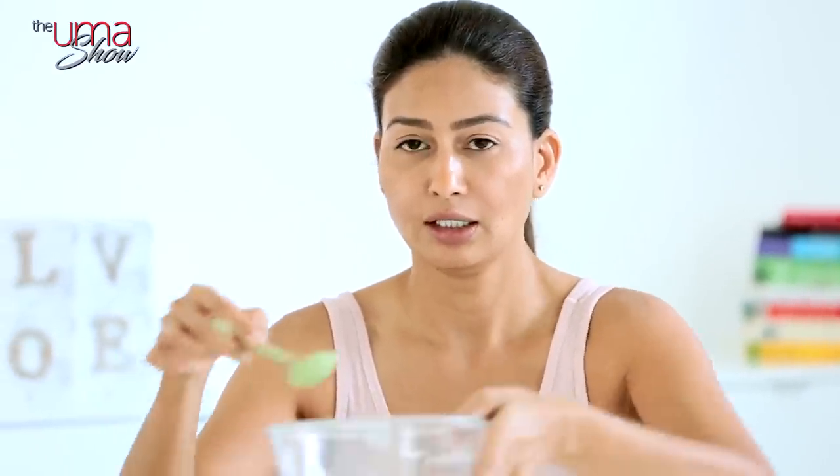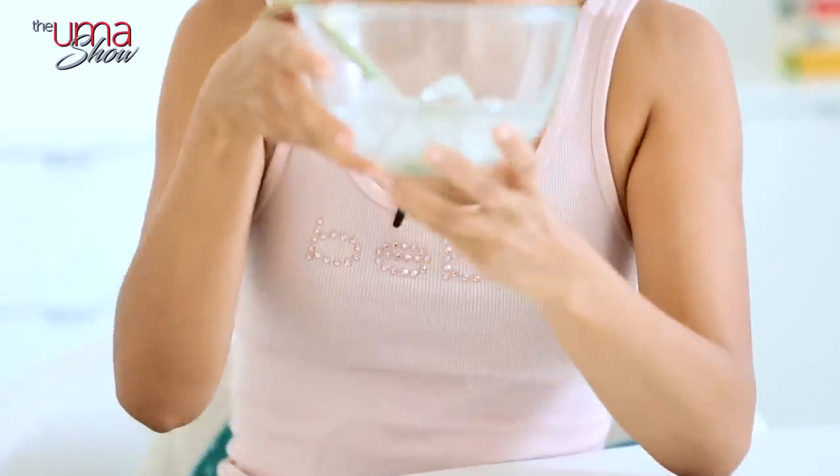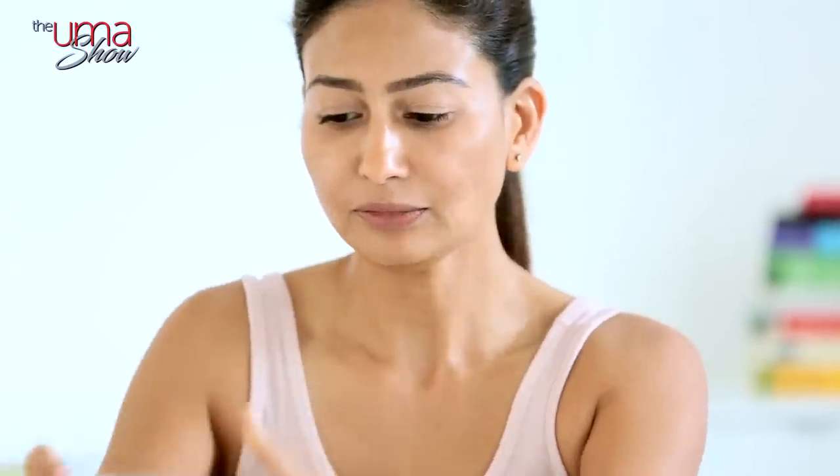A lot of videos I've watched and beauty experts I've spoken to say you can keep it in the fridge or freezer and just before your massage take it out and use it. But what I do — since I always forget to keep it in the fridge — is get some ice cubes and dip the roller in for just a few minutes until it becomes very cold. It feels really good and then I start using it.